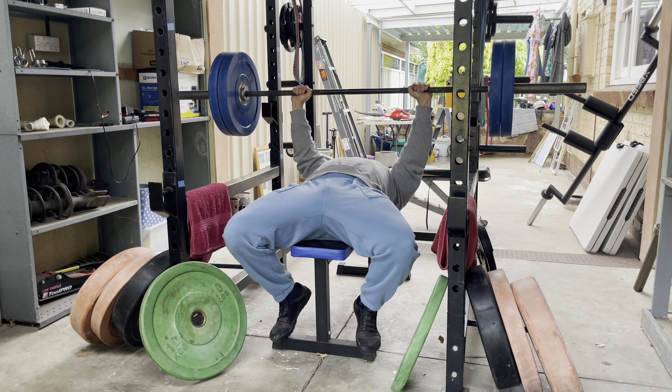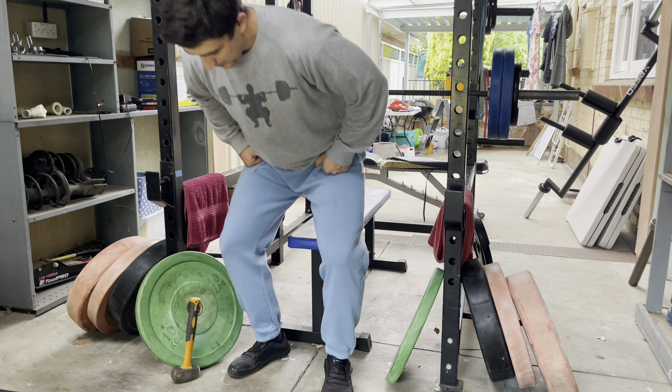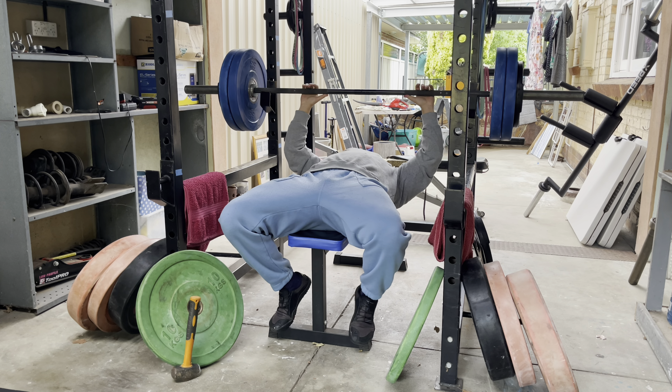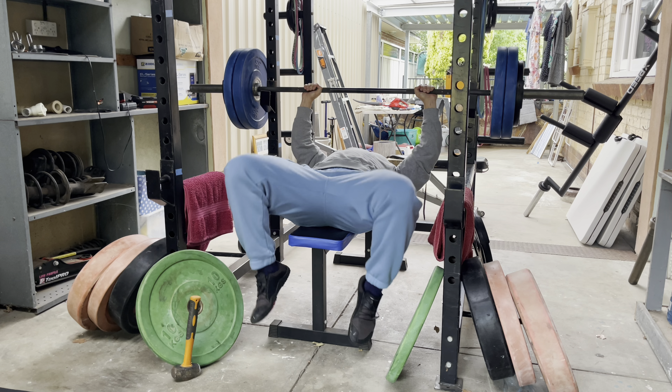I wanted to try the reverse version — standing with the hammer facing behind me and flexing upwards. I'm putting in a lot of work with the wrists: rotation stuff, pronation, supination over the last few weeks, which felt good. Flexion, extension — I don't know what to call this front raise movement of the wrist, but it's feeling fantastic. And my bench press is feeling unbelievable because of that.